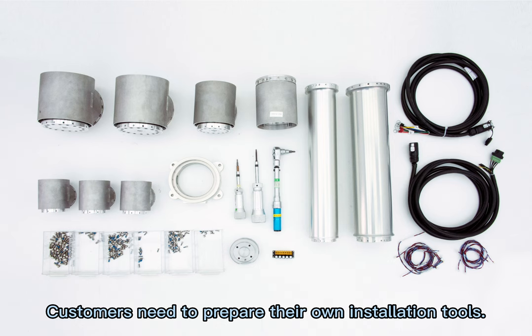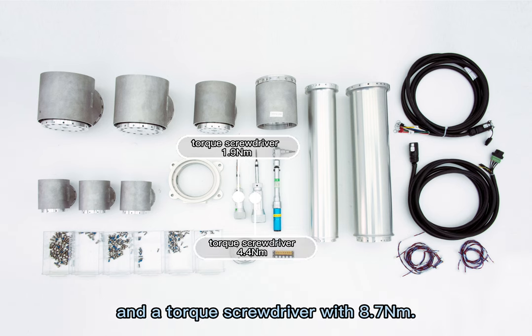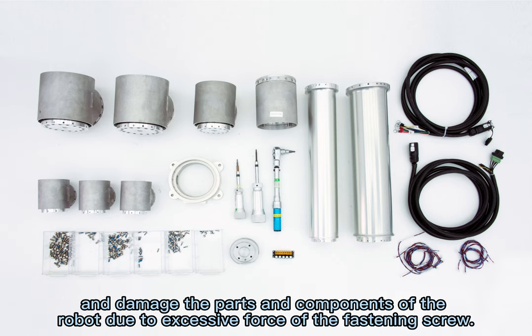Customers need to prepare their own installation tools. The installation requires a torque screwdriver with 1.9 Nm, a torque screwdriver with 4.4 Nm, and a torque screwdriver with 8.7 Nm. Torque screwdrivers specify the torque value to prevent screws from slipping and damaging the parts and components of the robot due to excessive fastening force.